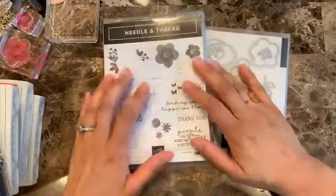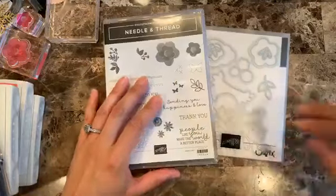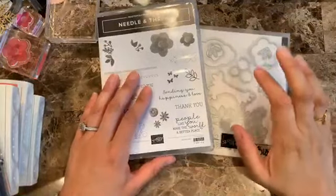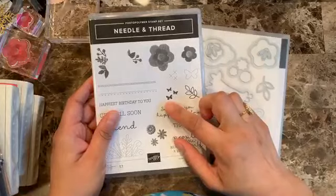Hello everyone, this is Alejandra Gomez with creatingwithally.com. Thank you so much for joining me tonight as I show you how to make some cards using the needle and thread stamp set.